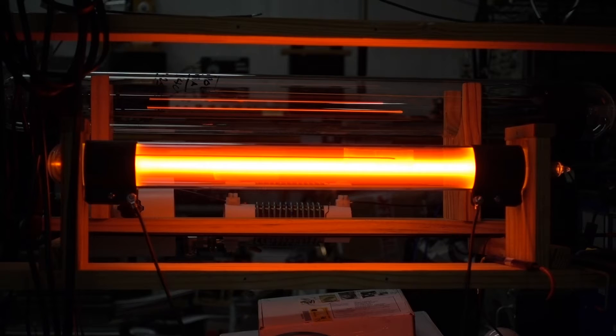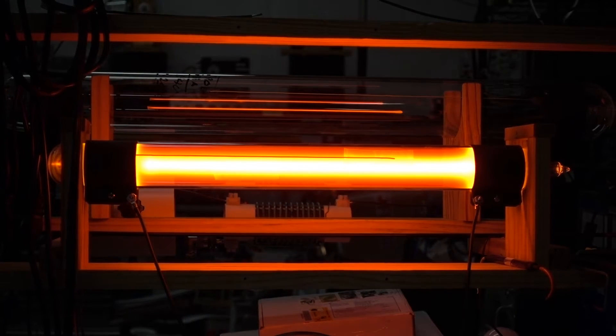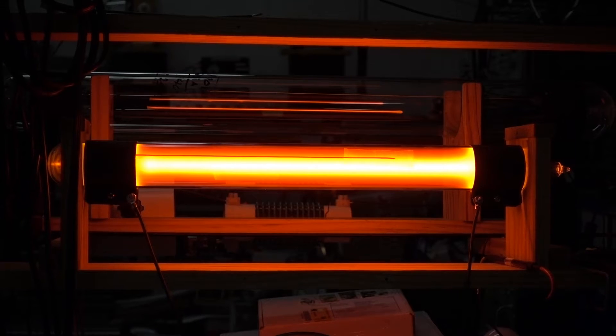We'll go up to 76 volts, 95, 114, 133 volts. 133 would be the normal operating voltage. At this point we're drawing about 1.25 amperes.